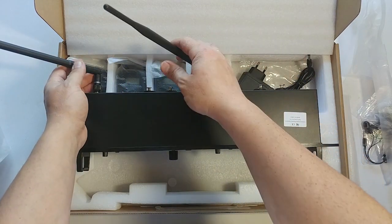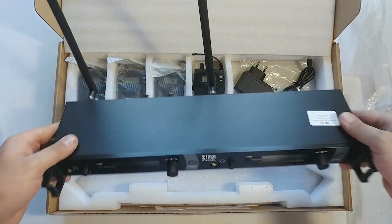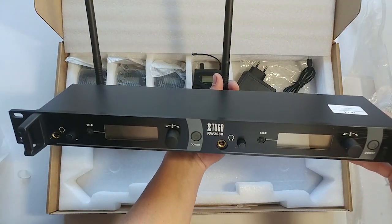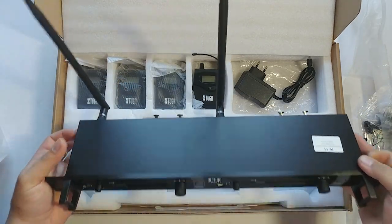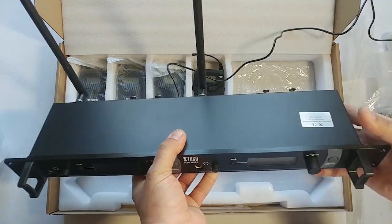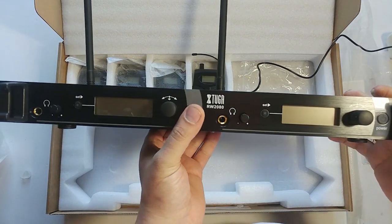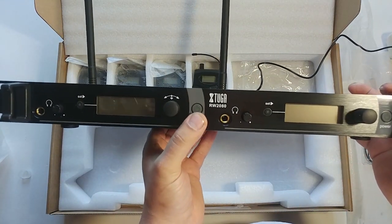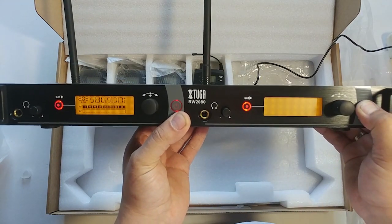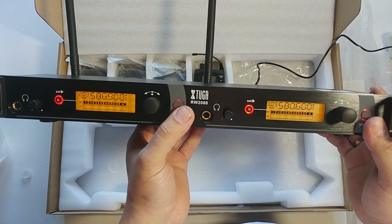You can twist them and bend them as you like. Here's what it looks like when it's done. This is apparently an independent system — you can turn off any channel that you don't need.